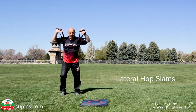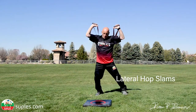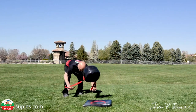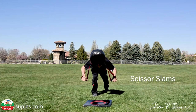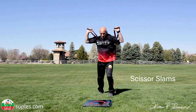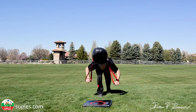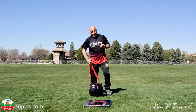And you can do lateral hop slams. You can do scissor slams. And I can go on and on and on, but I'd like to stop right here.